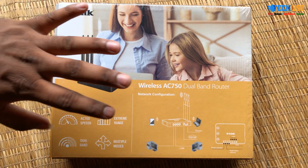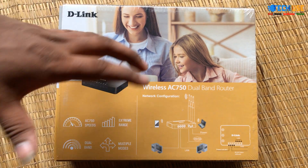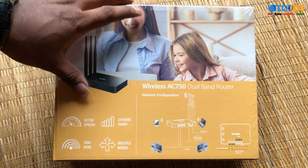Hello, my name is Mohamed Nishra. I'm doing a quick unboxing review of the D-Link modem.